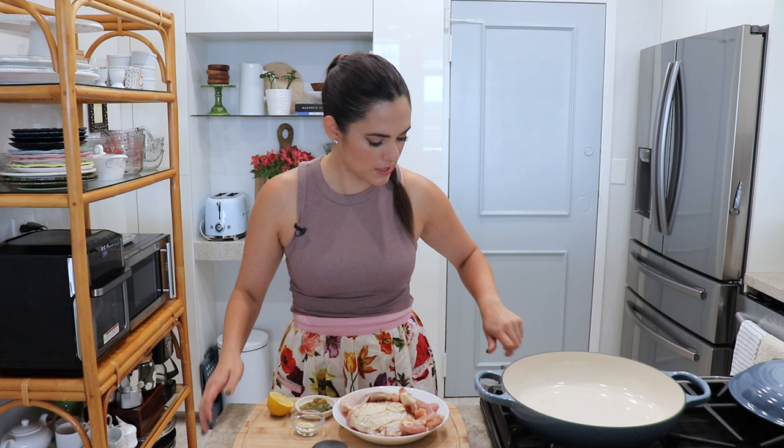I have my braiser here. You can do this in a high-sided dutch oven, but I'm going to do it in my braiser today. These are not all the ingredients you're going to need, but we'll start with the basics first. I'm going to go ahead and turn on the heat to medium.